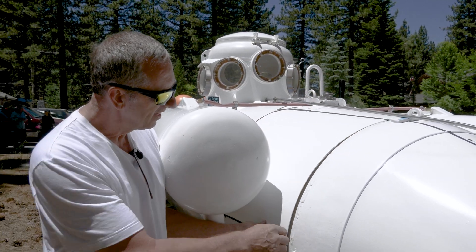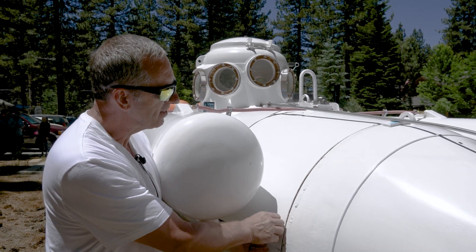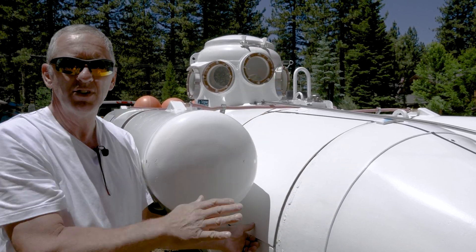This cover opens freely — it's like a car hood — and that's to allow the escape pod to drift up unrestricted.